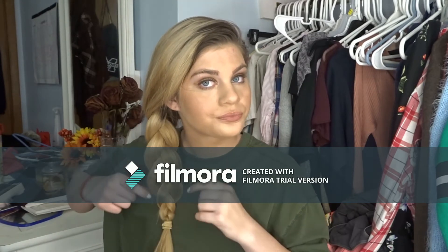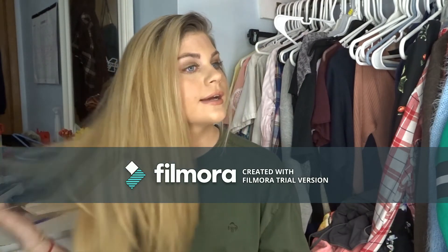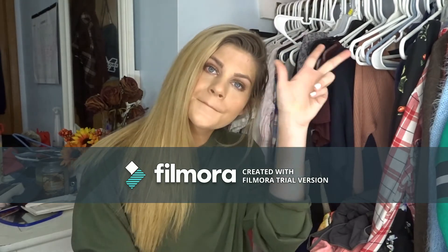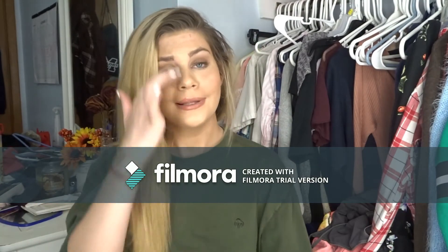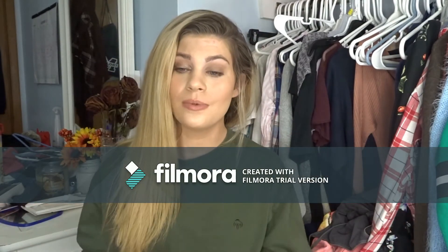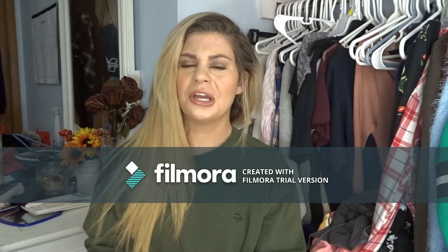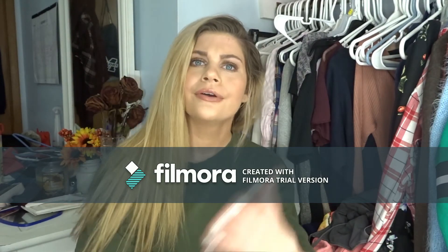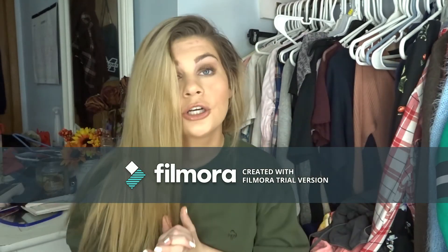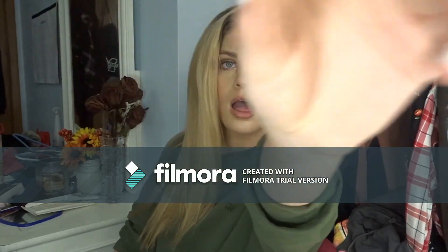Let me know down below what kind of videos you guys would like to see next. Please like, subscribe, and comment below what you want my next video to be. If you didn't like this you can let me know — hopefully say it a little nicer though! Have a good day — you're beautiful, you're gorgeous, and you're worth it. See you later, gators!